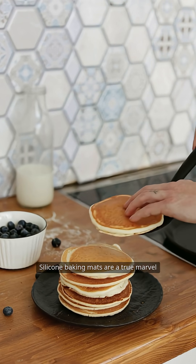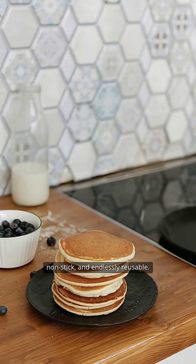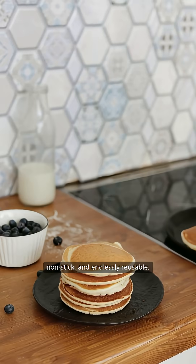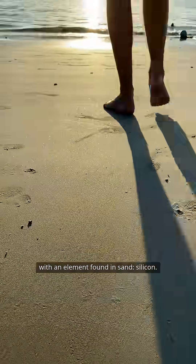Silicone baking mats are a true marvel of modern kitchen innovation — heatproof, non-stick, and endlessly reusable. But their journey begins far from the kitchen, with an element found in sand: silicon.